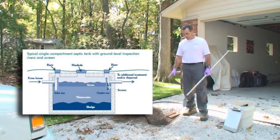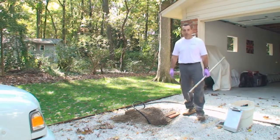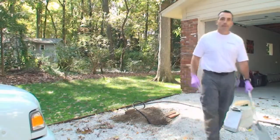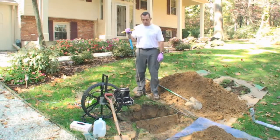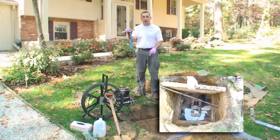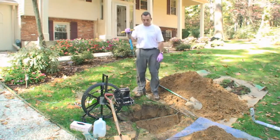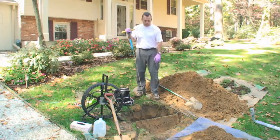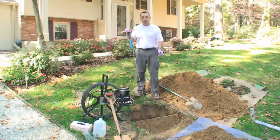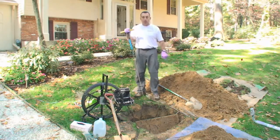So again on this system, the treatment tank is here and we're going to go over to the distribution system that we have opened up and look at that next. This is the distribution system — it's a 24-inch square concrete box with the line coming from the tank that feeds the box, and then there are three lines that leave this box and carry the water out into the absorption system. We dug this hole about two feet deep and opened the box up, and then using this camera that also has a transmitter on it, we're able to run the camera down the lines and inspect the drainage lines.